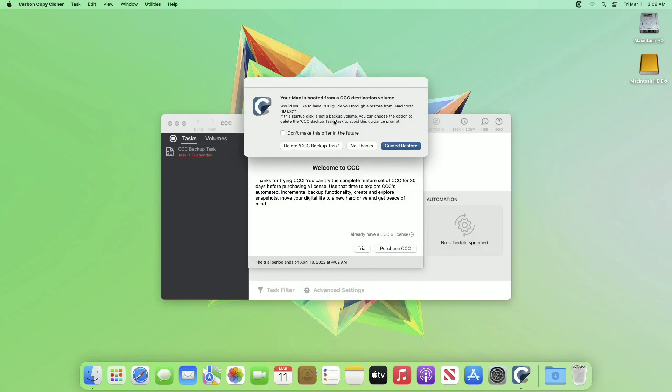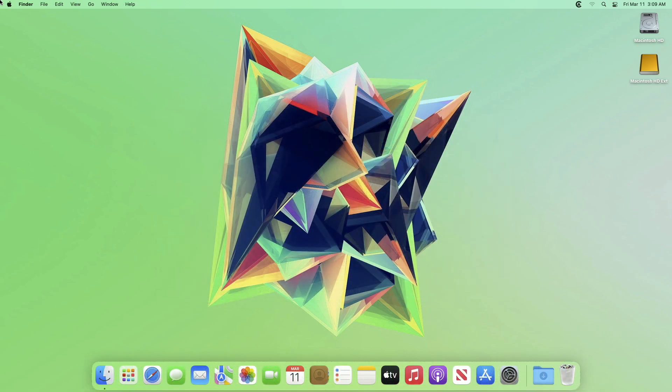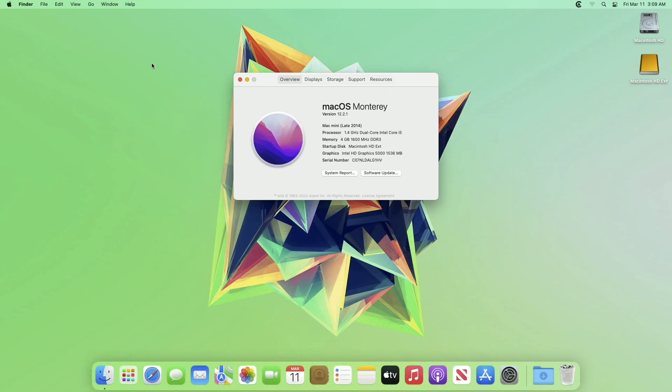CCC will be automatically launched after a successful boot. Quit CCC and you're done. In About This Mac, you can see the startup disk is my destination drive.